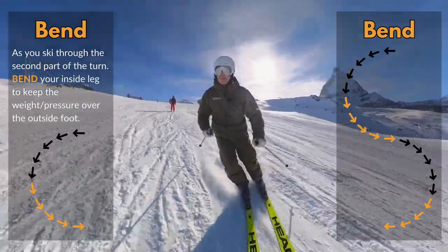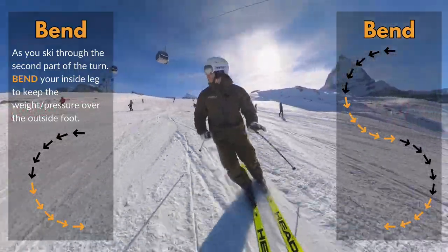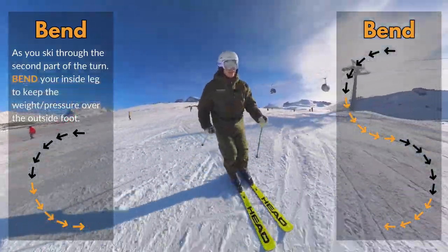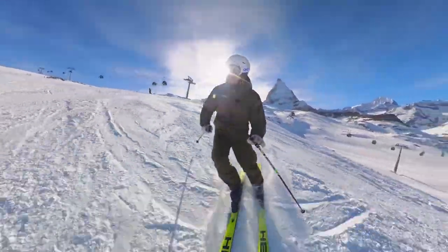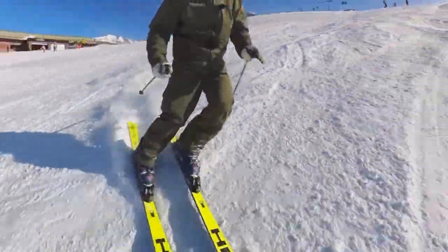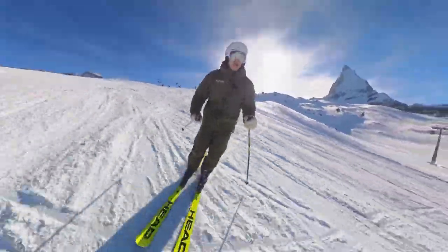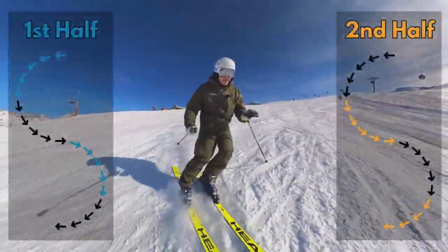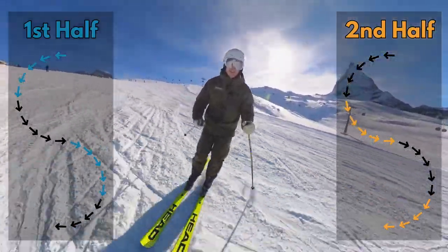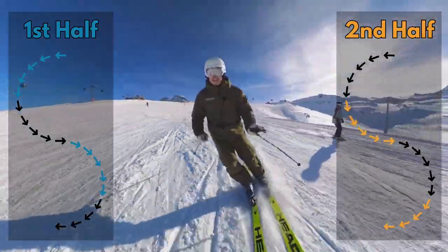That's for the first part of the turn. For the second part of the turn, what I like to do is see if I can make that inside leg flex a little bit or bend. I just flex it a little bit, and what that does is it also helps that outside foot to stay heavy through the bottom part of the corner. This is where a lot of people struggle to stay balanced and get their skis to go where they want to go. So for the first part, extend that outside leg; for the second part, allow that inside leg just to flex a little bit through the second part of the corner.